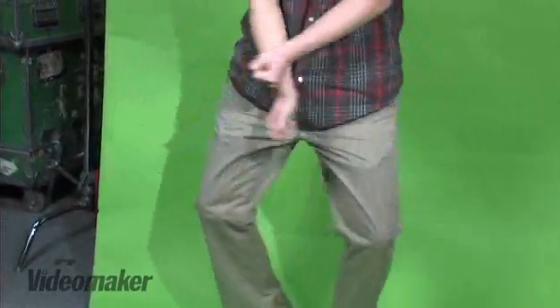It's really important to have your talent stand far enough away from the green screen so that you can light them properly. If they're too close, the light that you're lighting your talent with will make a shadow on your green screen too, and that's no good. Depending on the size of the screen and the light you're using, you have to have your subject stand about six to eight feet away from the screen. Having your talent stand away from the green screen will allow you to light them in such a way that it won't interfere with the rest of the lighting setup.